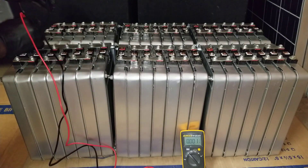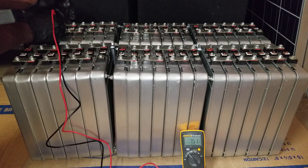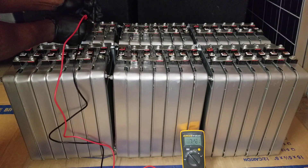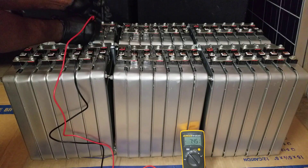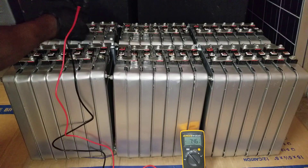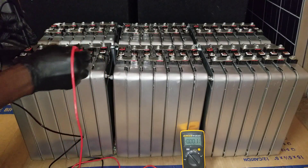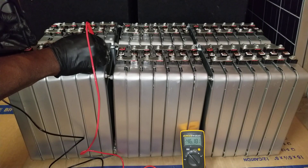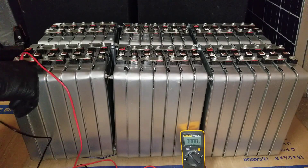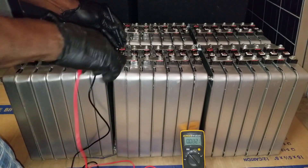We're gonna go to the far end here and test the entire block — 52.4 volts. We're gonna come back and do the same thing here. We got 46.7 on this one. I think there's a cell issue there — there might be a shortage because when pulling the batteries, a tool touched somewhere and arced off the battery.